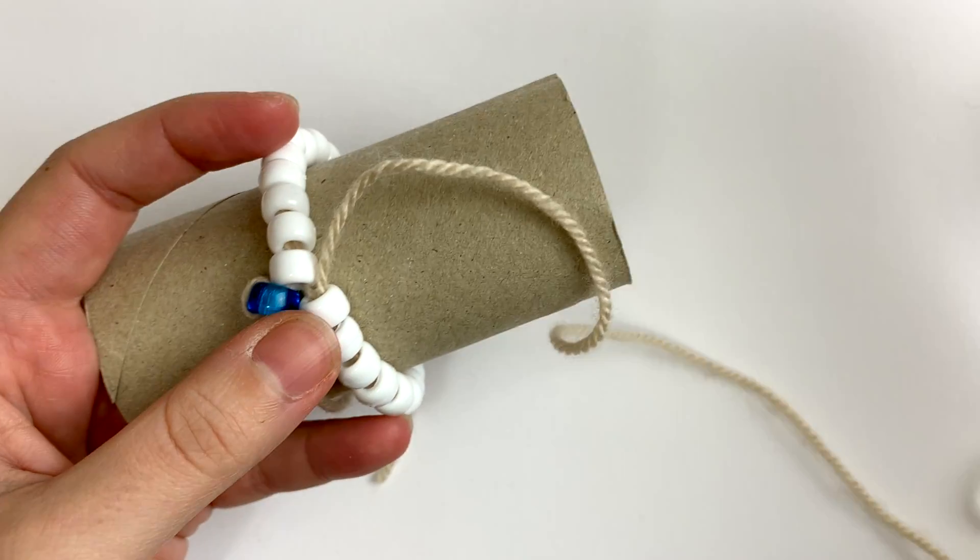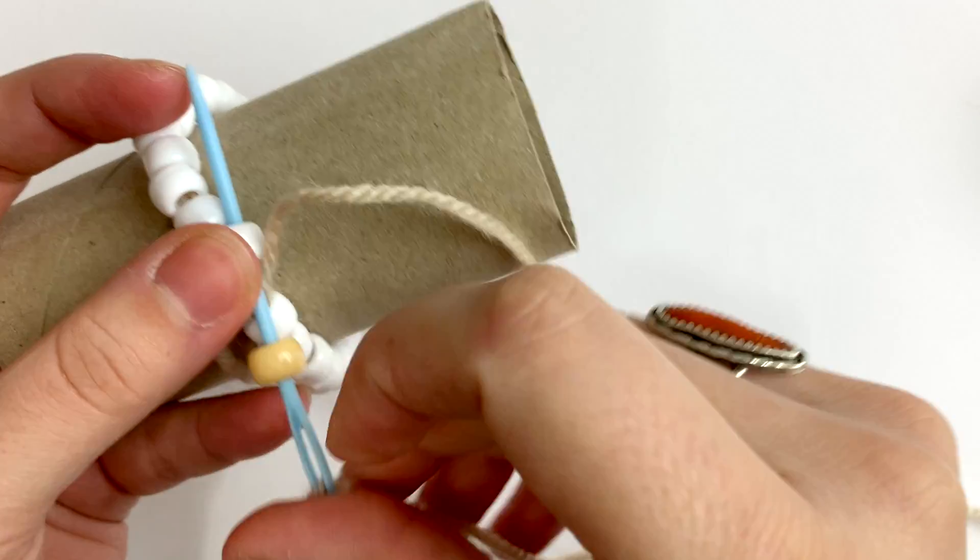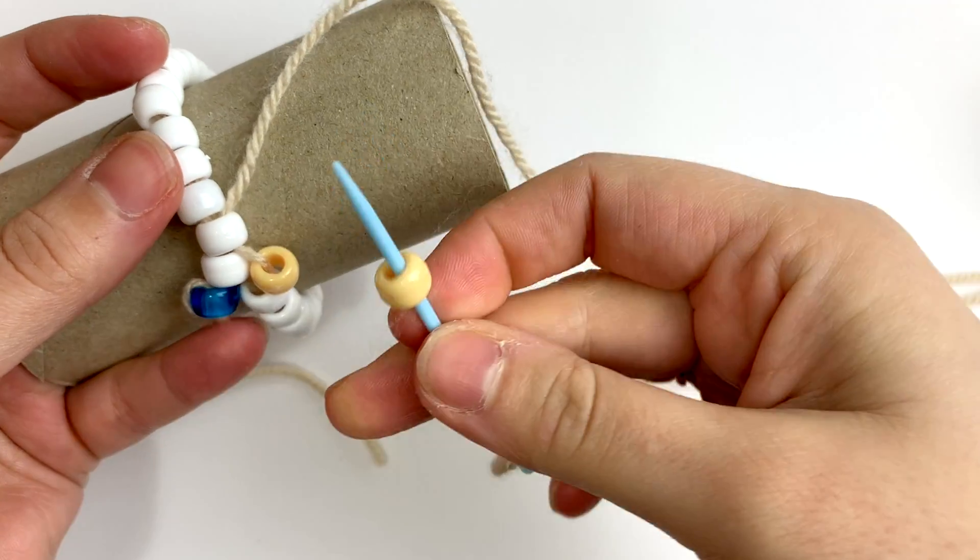Now we'll begin our peyote. Pick up one bead, skip a bead, and thread through. Repeat until you've made it back to the start.